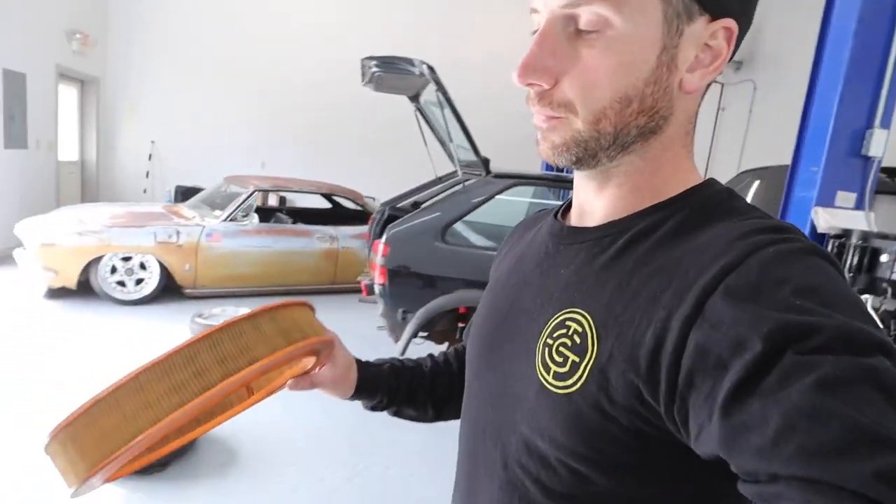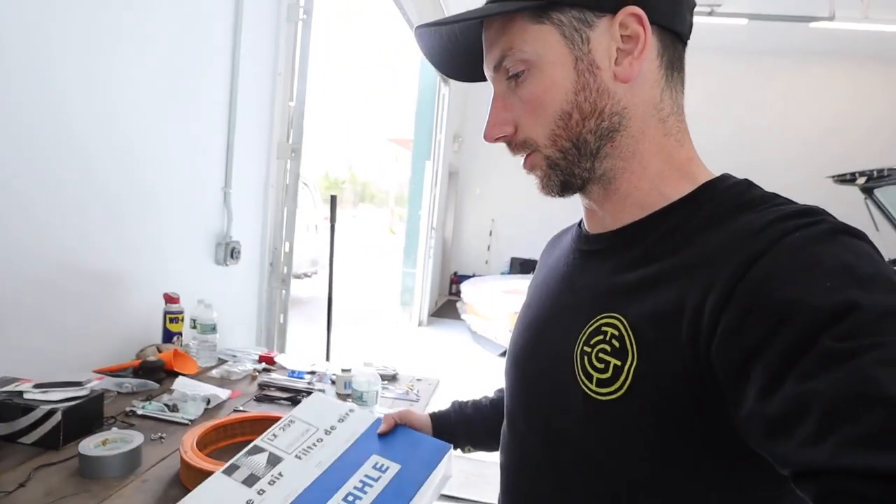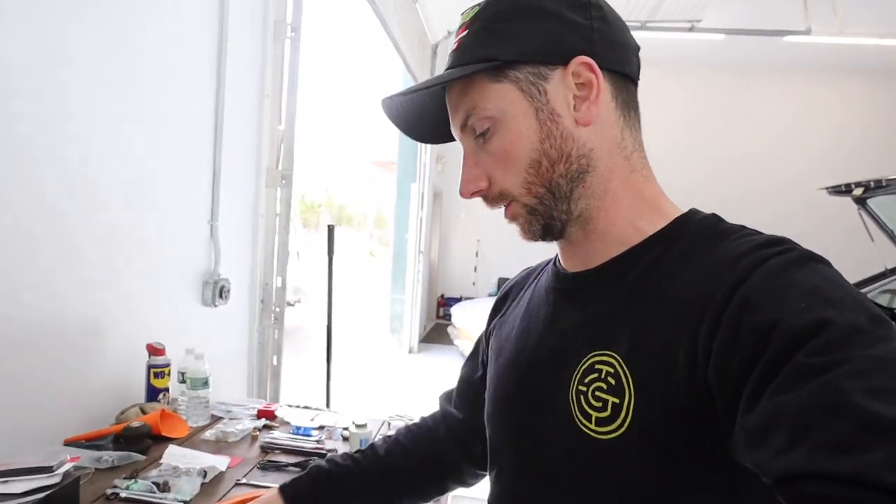I ordered an air filter as well — this one's probably okay. But as I mentioned a few episodes ago, these are different than the Mark 1 Rabbit air filters we got here in America — probably the same as the Mark 1 Golfs in Europe. Those took like a box filter, a square filter, and these are obviously round.